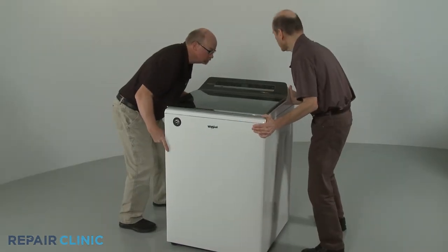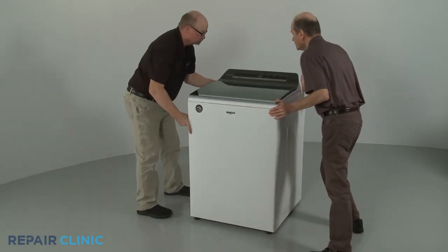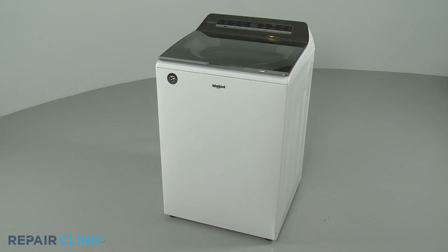Move the washer back against the wall. Plug the appliance's power cord back in, and the washer should be ready for use.